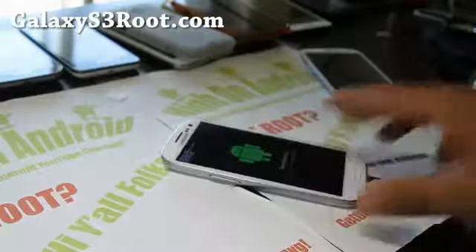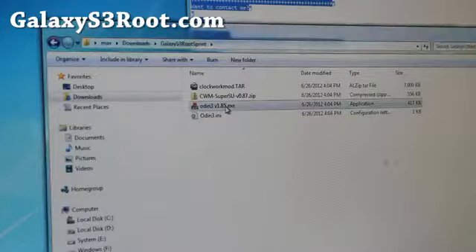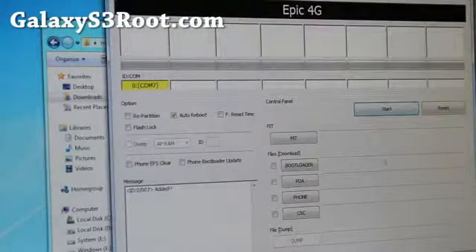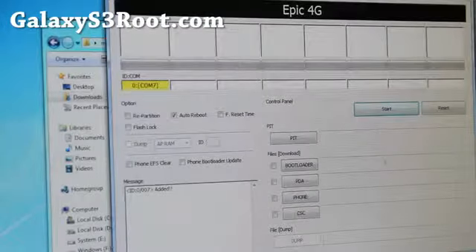Plug in to your computer and let's go to our computer. You'll want to download GalaxyS3root sprint.zip, unzip it, and you'll get all these files. Double click on Odin V1.85 and you should get a comm sign with a random number and a yellow highlight. If you don't get that, go ahead and install Samsung keys — I'll have download links for that — run the EXE, install it, unplug your phone and plug it back in. Also turn off Samsung keys, or if you're still having trouble getting that yellow highlight, try killing it in Task Manager.